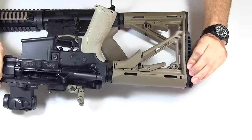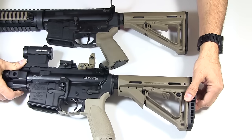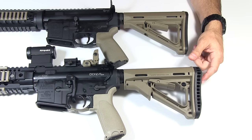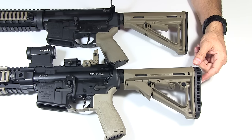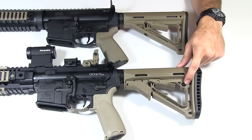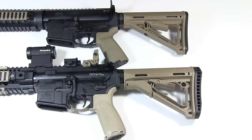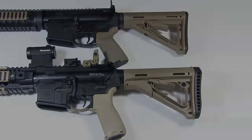The QD mount is on both sides. Price-wise, it's $59.95 for the MOE stock and $79.95 for the CTR stock. So is that QD swivel mount and that friction lock worth $20 to you? That is the question — something only you can decide. But there is a quick demonstration of the similarities and differences of these two stocks. Thanks for watching as always.